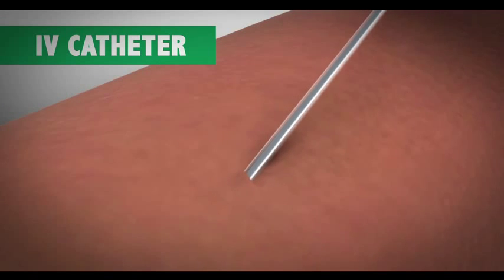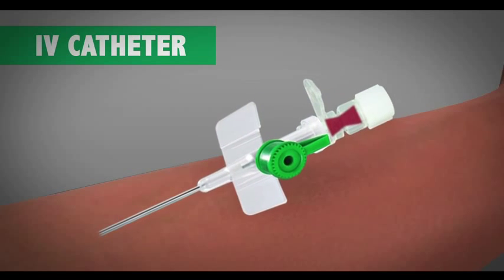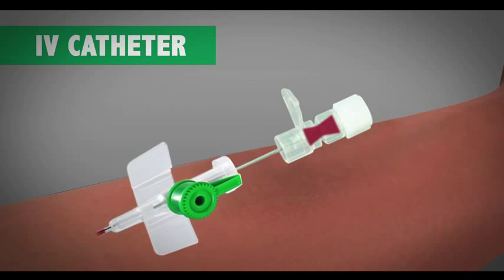Advance the needle until flashback of blood is seen in the flashback chamber. Once blood is seen in the flashback, advance the cannula a further two millimeters, then hold the needle and insert the entire cannula into the vein.